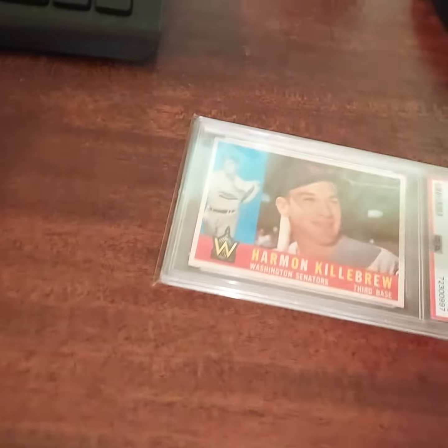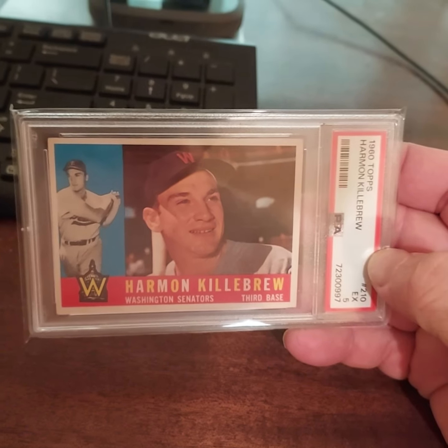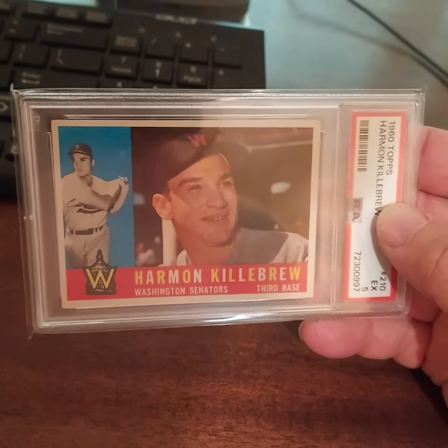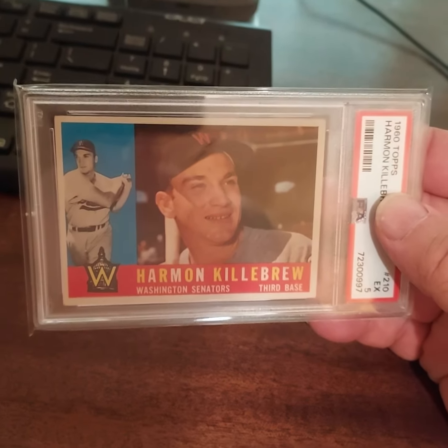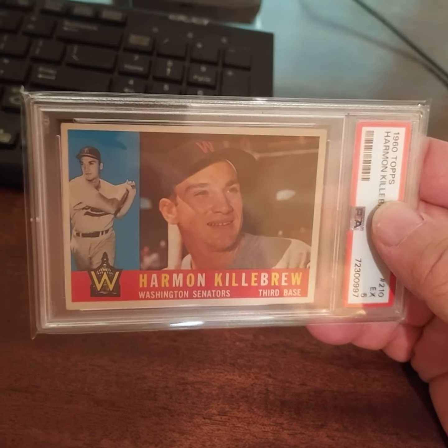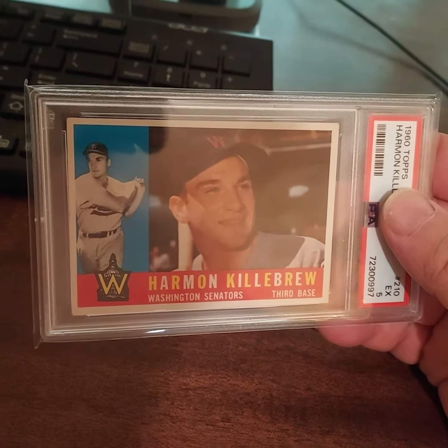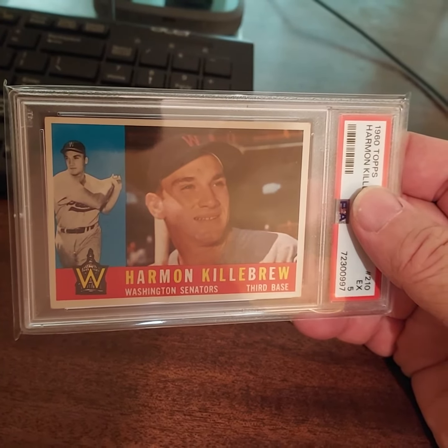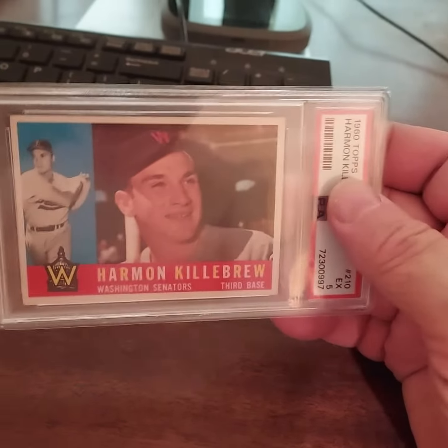What is going on everybody, Card Family YouTube, back with another video for Friday Night Vintage. This one is a 1960 card of Harman Killebrew — my 12th Harman Killebrew card. He has a total of 20, spanning 55, 56, and then 58 through 75. I still need 59, 61, 62, 63, 65, 66, 67, and 69 to finish the Killebrew run.